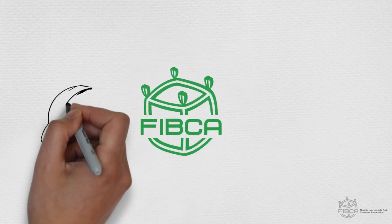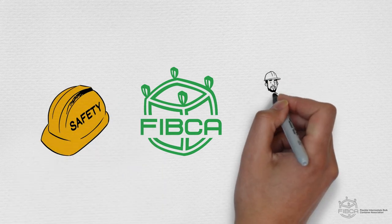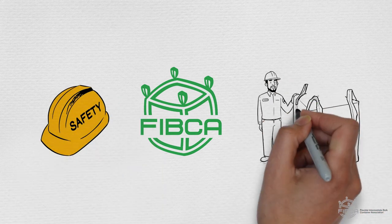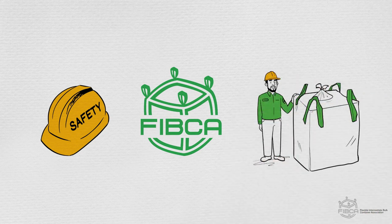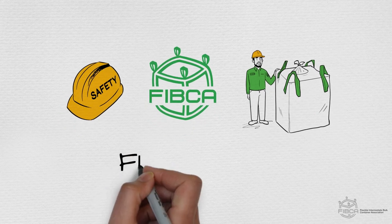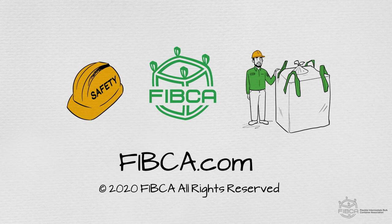FIBCA is dedicated to providing you with tools to help you safely use FIBCs. We hope these guidelines will assist in making your handling with a forklift, crane, or hoist safe and incident free, now and into the future. Visit FIBCA.com where you'll find the full FIBC safe handling guidelines and a list of FIBCA members dedicated to providing you educational resources like these.